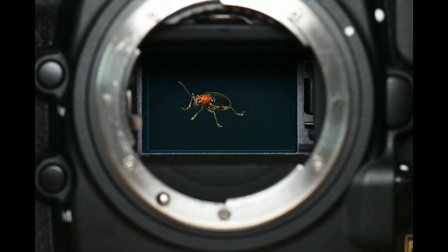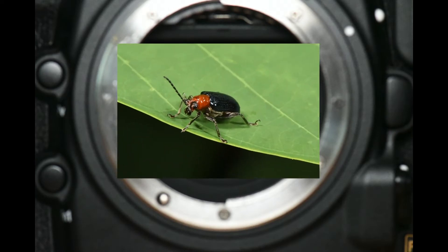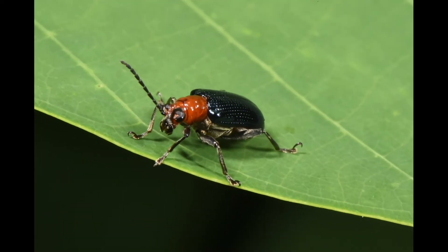So what is a one-to-one reproduction ratio, also known as a magnification ratio? Simply put, it means however large something is in real life, it will be that same size on your camera's sensor. This results in a very close-up image of your subject, and you can see details that you might not be able to see otherwise.